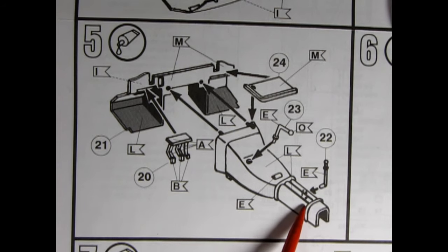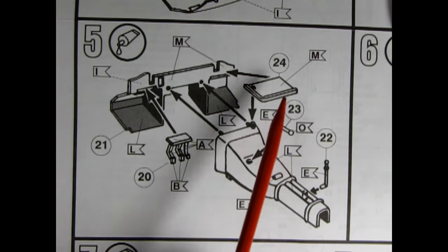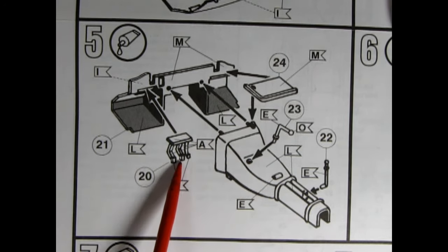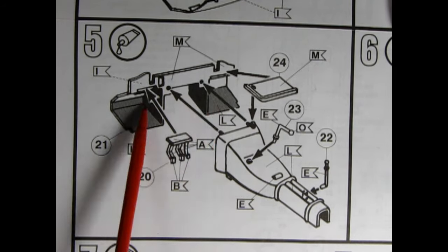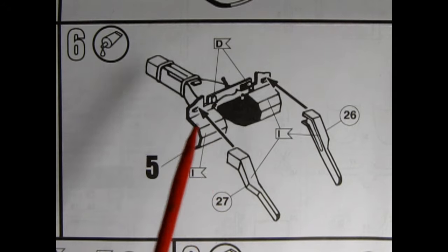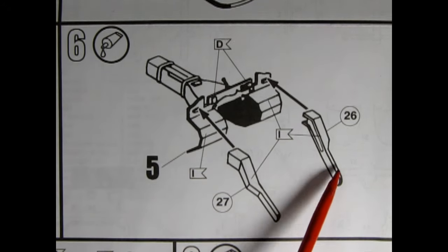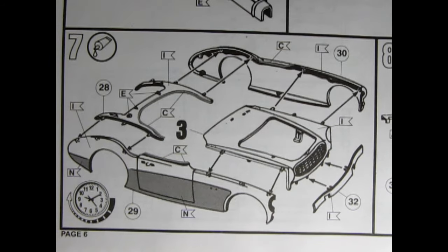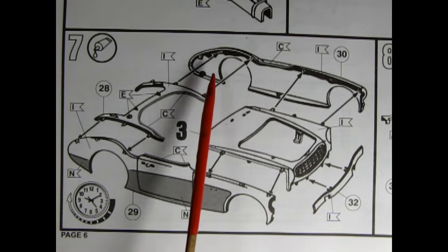Panel 5 shows the interior, with the transmission hump being glued in place. I believe this includes part of the parking brake, the gear lever selector stick, and an interesting panel glued underneath, as well as the floor pedals. Panel 6 shows the front of the firewall turned around, with supports going up underneath the hood.